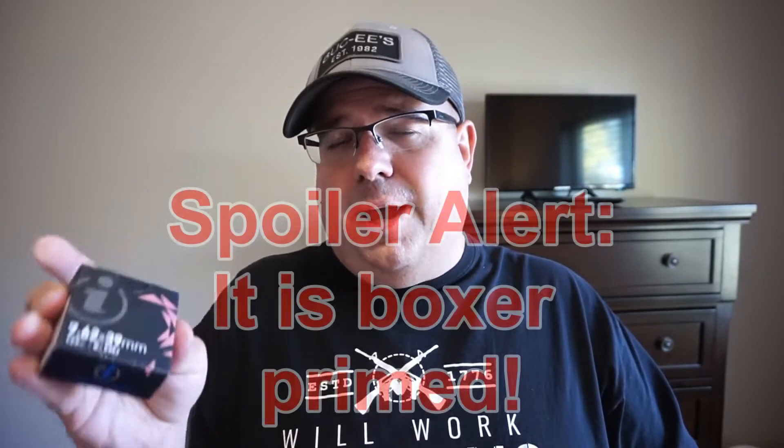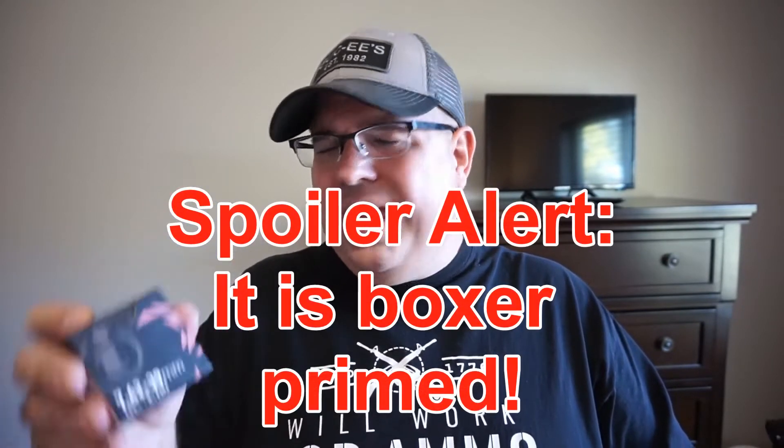If this is good stuff, I might start stocking up on it, because I might be able to reload the brass if it is boxer primed — which they claim it is online. Igman Ammunition has been around since the 1950s, and you know what? Enough talking. Let's just go to the range.